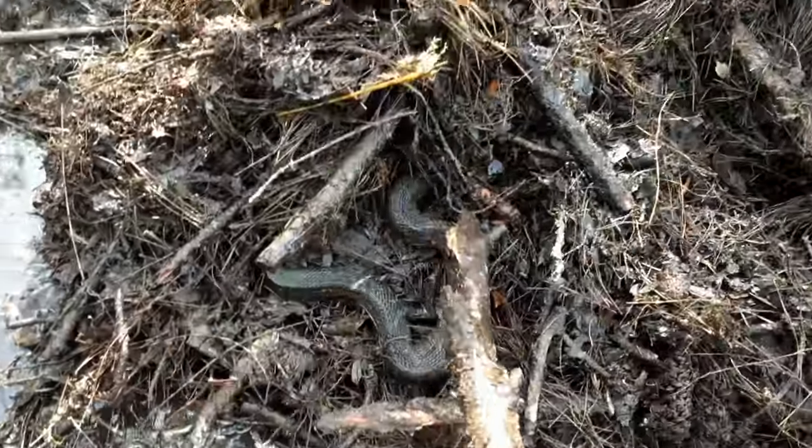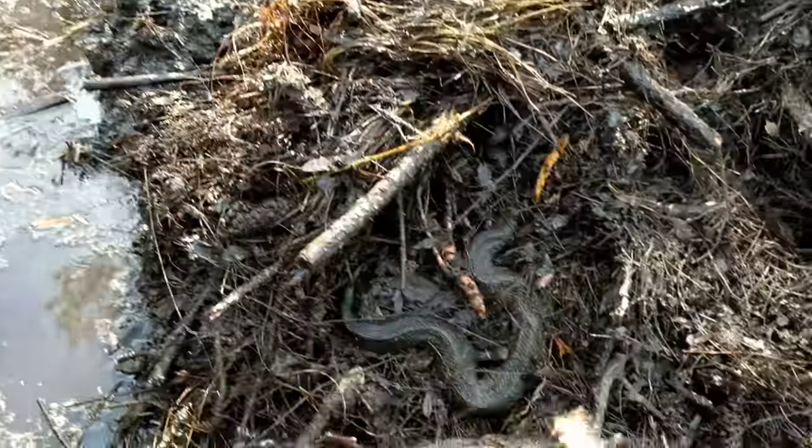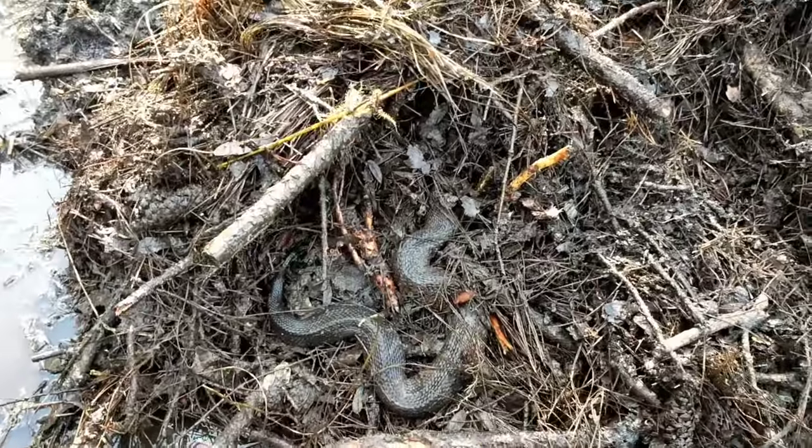Does anyone recognize this snake species? I'll give you a tip — it's the reason I'm using the stick and not my bare hands. Post in the comments what your first impression of this snake was.